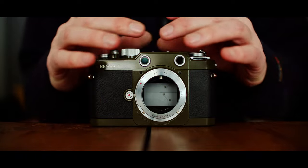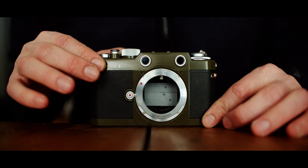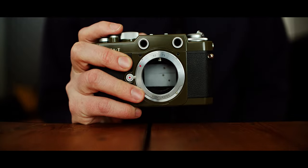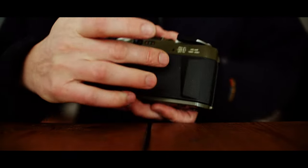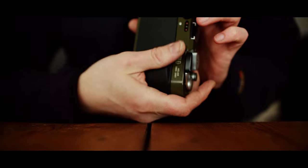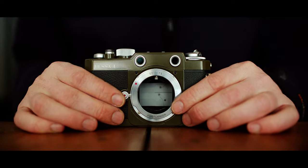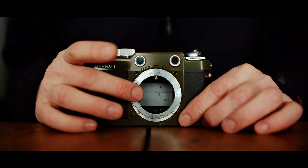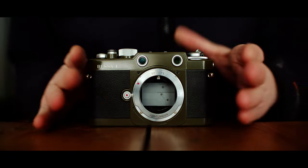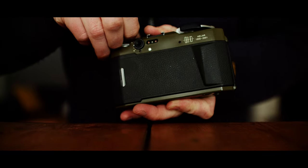This is the anniversary version — they have different colors: this is the green one, there's also blue, grey, and black. It looks nice and feels very nice in hand. There's a small bump here which is good for your thumb. It is also very light — it weighs 410 grams without the adapter, 426 grams with the adapter. So basically it weighs like a Barnack Leica, but with modern-day film loading.